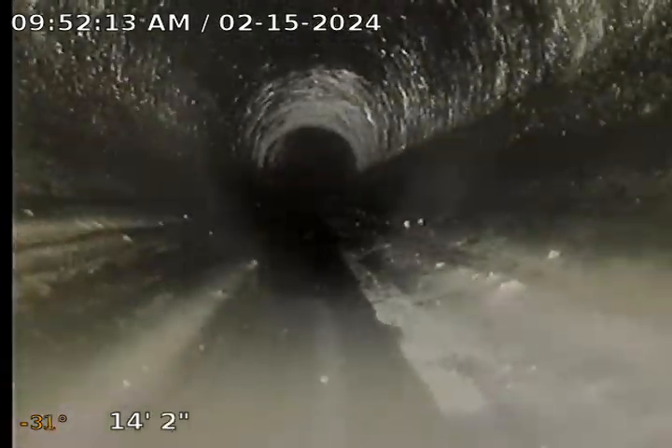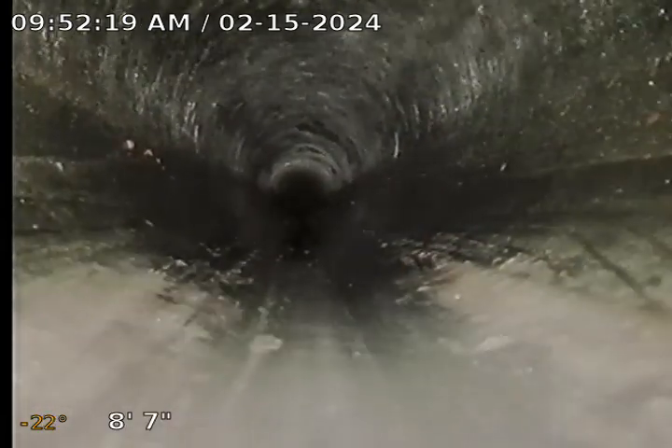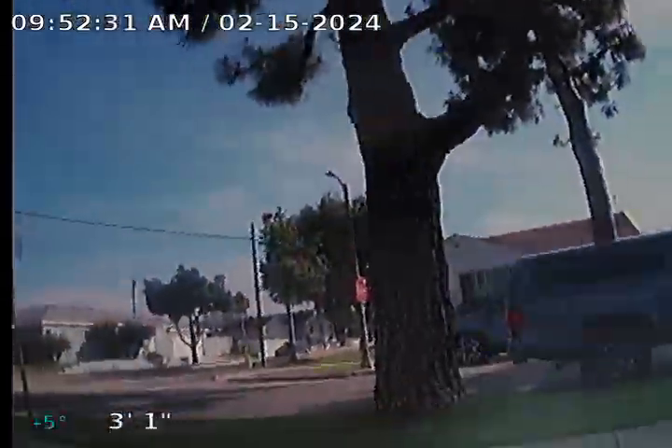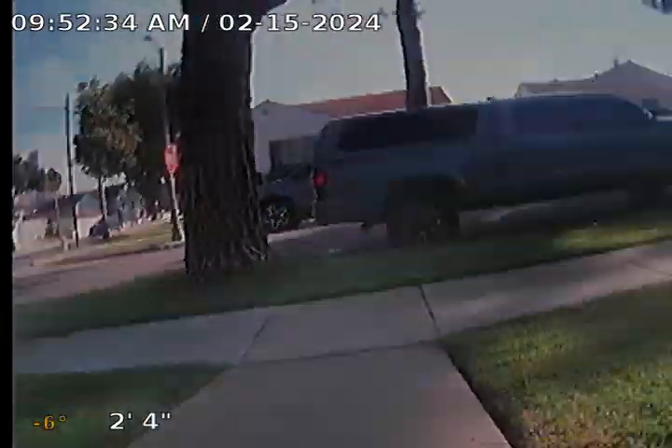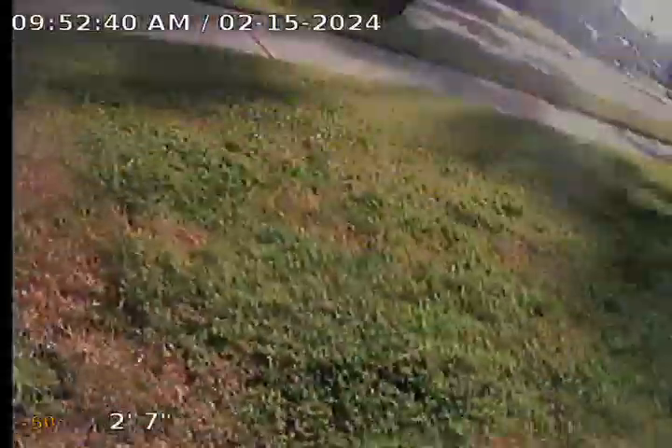Otherwise, you've got to keep having this — every six months or so, have the line hydro jetted, get the roots out. We're at 10 feet, so what they did with the ABS is good, but that tree is going to be a continuous problem without running a liner in there. We're back out — it's that tree right there causing the problems, which could possibly be city-maintained. They may be responsible — recommend checking with the city to see who's responsible for the tree out here, as it's causing problems to your sewer line.